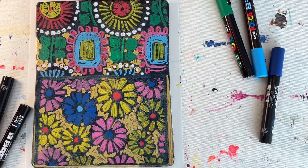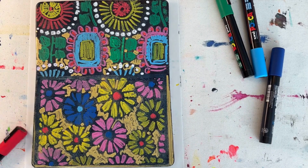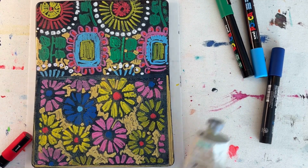I will let these Posca pens dry, and then I will come back and roll on a layer of light phthalo green paint and pull some prints.